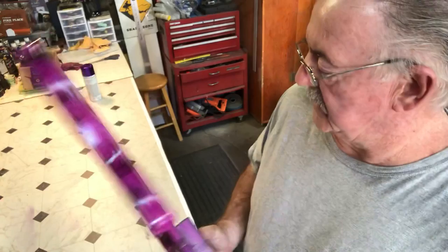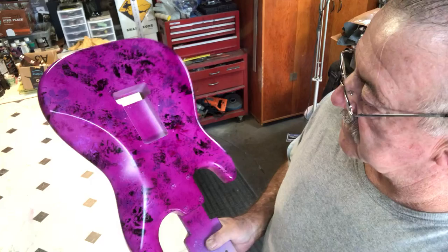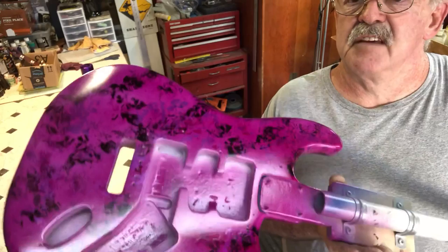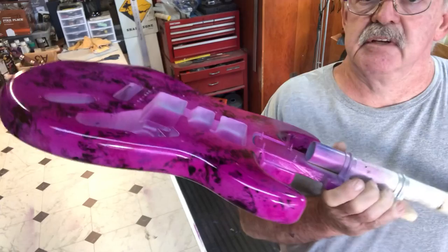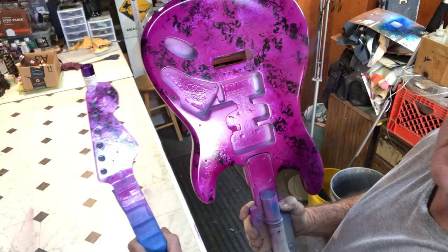I think I need to add some more black and some more silver into it, and maybe even some more purple blotches, just to give it a little bit more fullness and make it a little more full of color. But it turned out pretty good — it's definitely a purplish-pink type of hue to it.